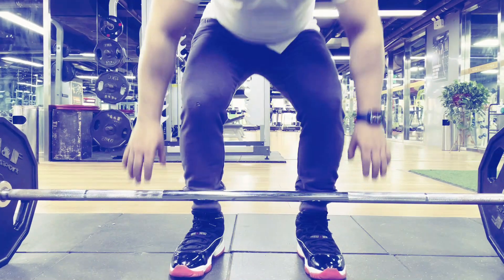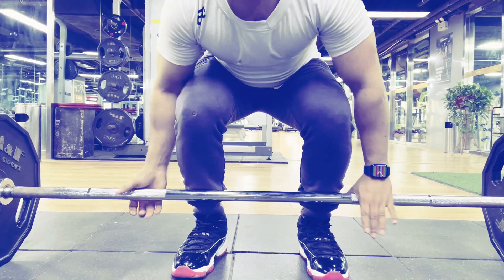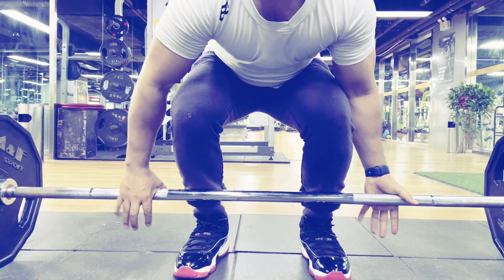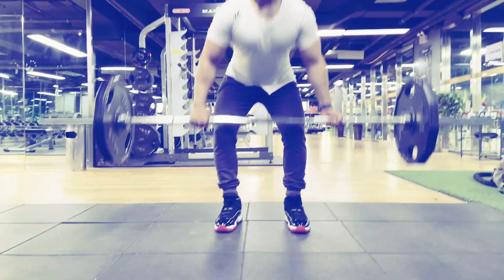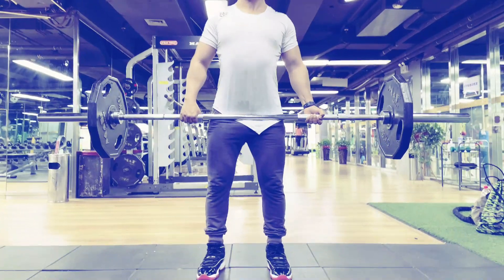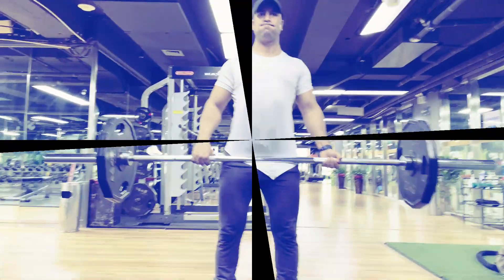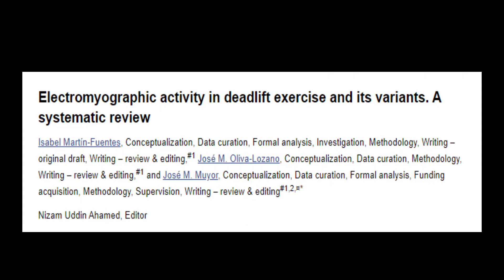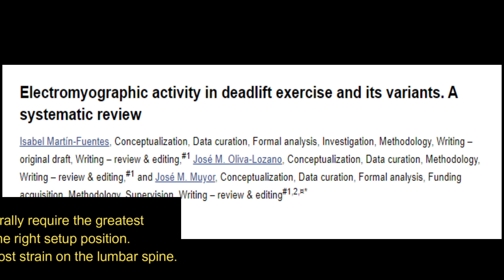For the deadlift, choose a double overhand grip, mixed grip, or hook grip. Begin by squatting behind a weighted Olympic bar and grasp it with hands just outside the legs. Keeping the back straight and core tight, use the legs to push upward and lift the weight to a standing position, then slowly lower back by bending the knees and flexing at the hips. An EMG study illustrated the conventional deadlift requires the greatest mobility to get into the right setup position.